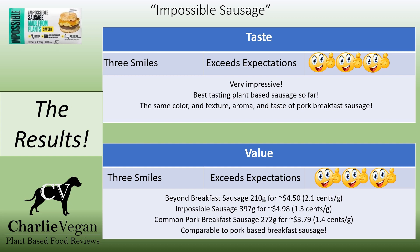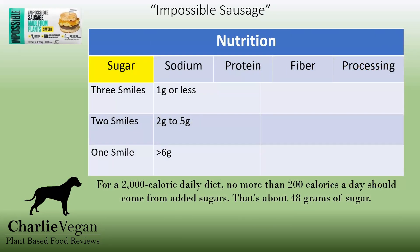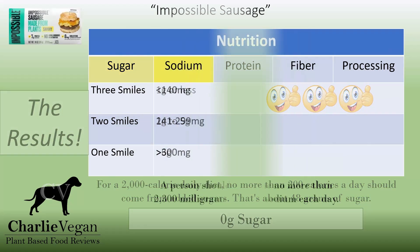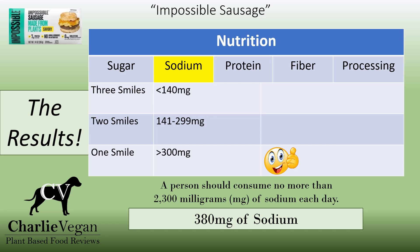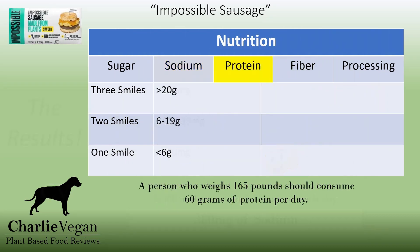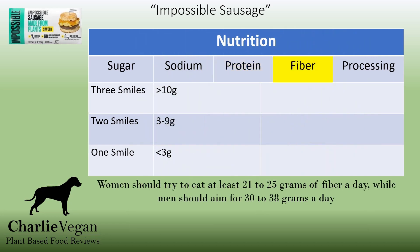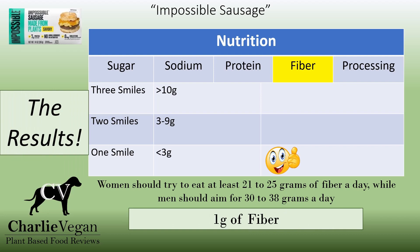Add to that the fact that nutrition-wise, they have half the calories as pork sausage, less than half the fat, they're lower in sodium, and have no cholesterol and no trans fat — this is truly an impressive product. When it comes to sugar, three smiles — a serving has zero grams of sugar. For sodium, one smile — at 380 milligrams of sodium per serving, this is considered a high-sodium food. For protein, two smiles — a serving of Impossible Sausage has a good seven grams of protein. For fiber, one smile — there is one gram of fiber per serving.